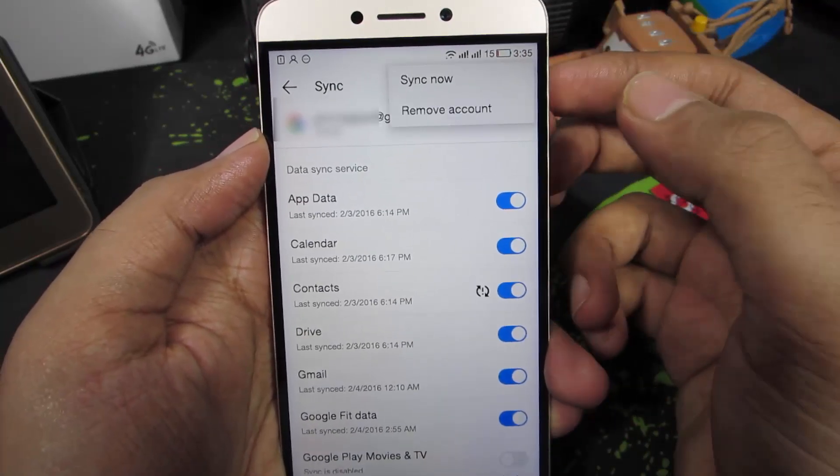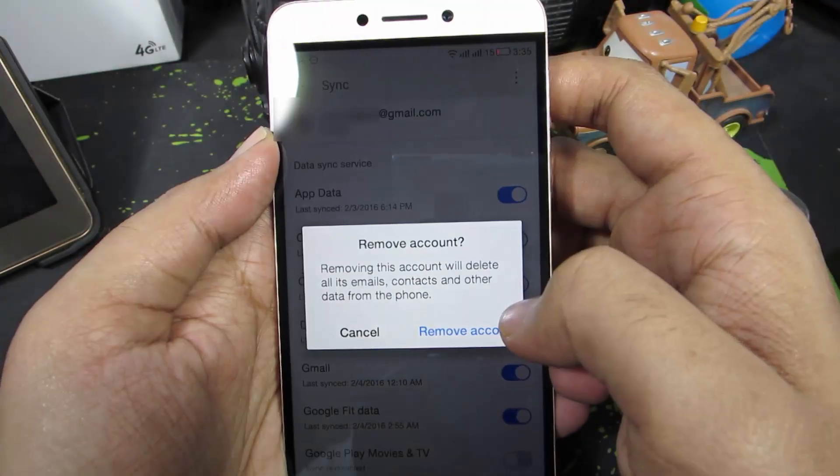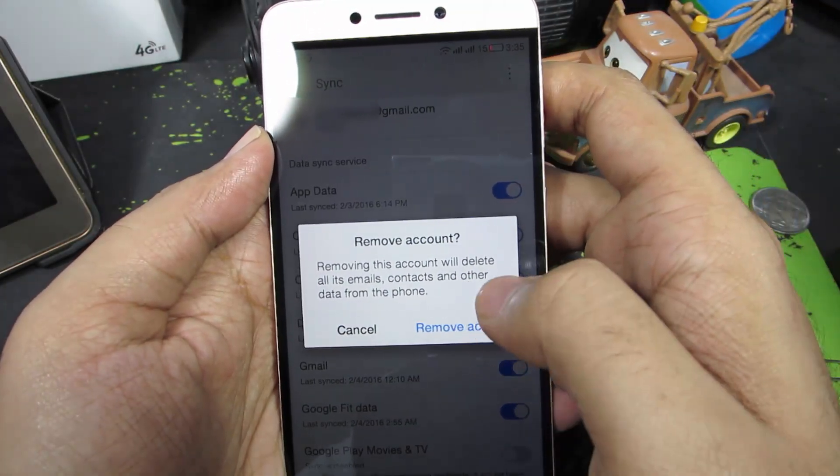press the Menu button and you have the option to remove the account. Just click that and confirm by pressing this button to remove the Google account.